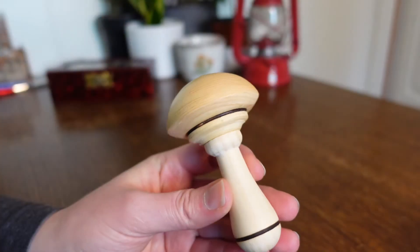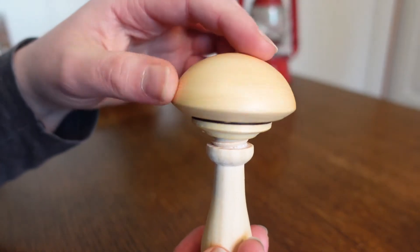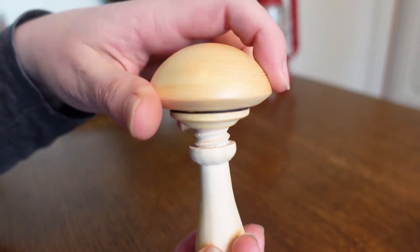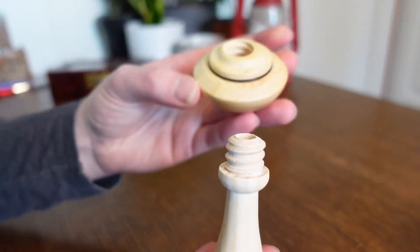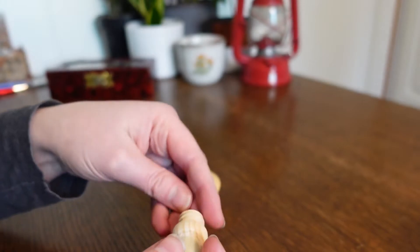My winter socks and slippers are quite thick wool because it gets cold, so do use a darning mushroom if you have one. This one is really cute because you can unscrew the top and store needles inside, so your darning mushroom always has your favorite darning needle.